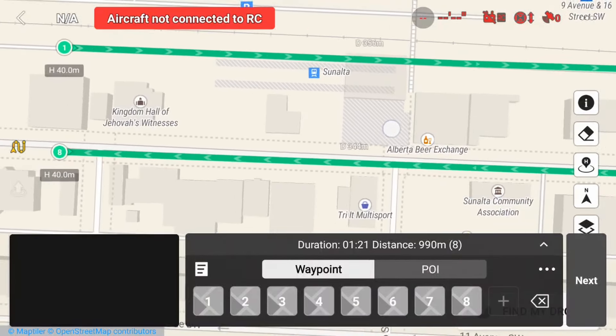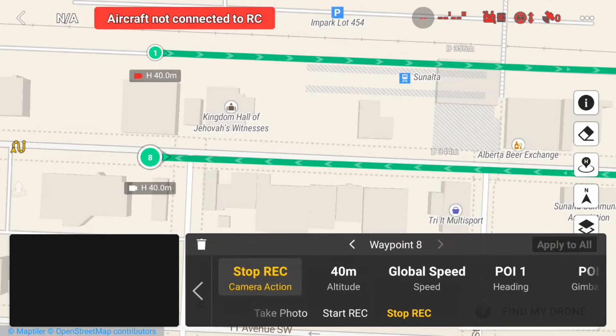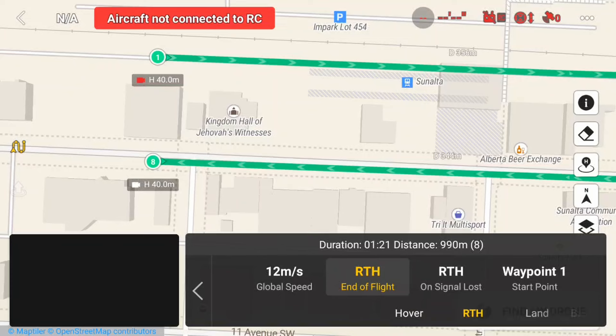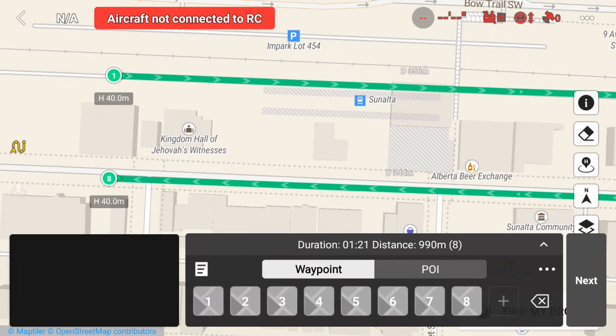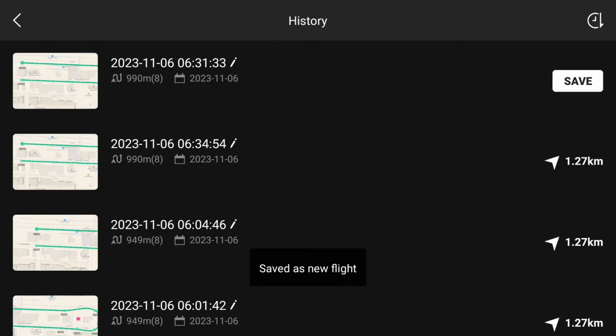Now I'm going to set up my camera action. I'll go to waypoint 1, select camera action, and set it to start record. You'll see a red camera icon appear below the waypoint marker to indicate the start record action. Then I'll go into waypoint 8 and set the camera action to stop record — a white camera icon appears to indicate stop record. Finally in the global settings, I'll set the end of flight action to hover and the on signal lost to continue, which is important because going behind the building I will likely briefly lose signal.